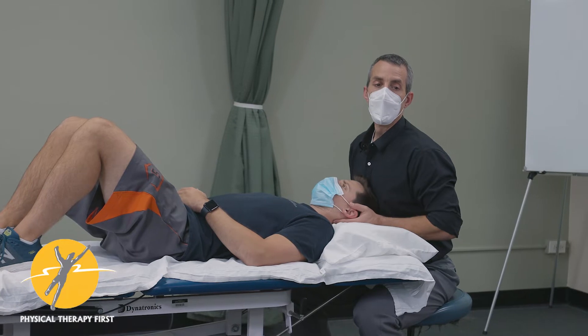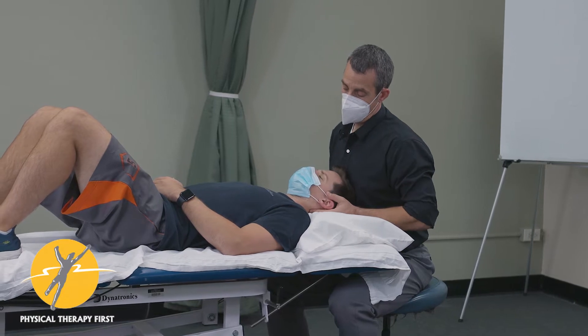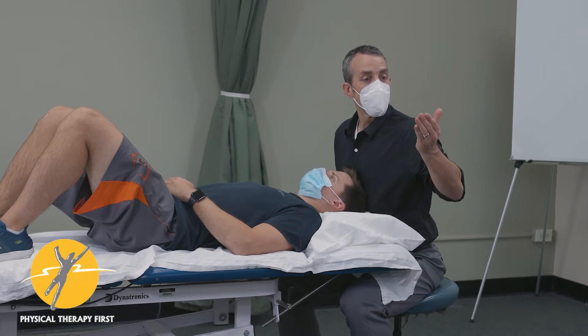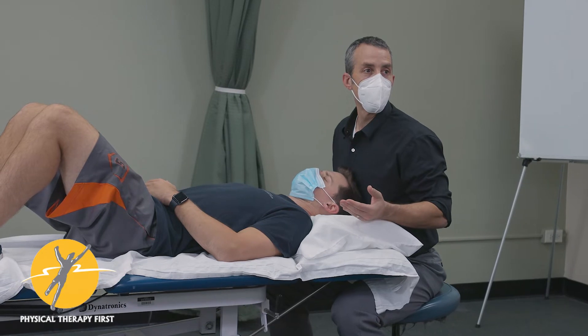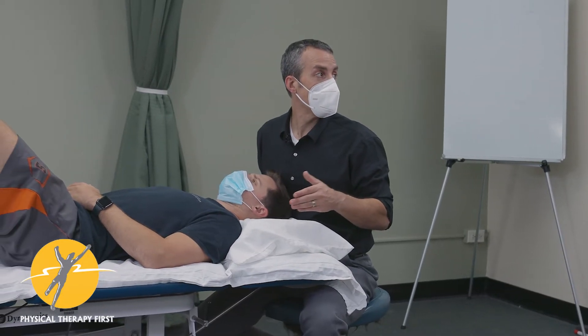So I'm on the zygapophyseal joints. Not tender on either side — a little on the right. You can almost feel, if you just do these little circles around the joint, sometimes you'll feel it thicker on one side compared to the other. That could be some local muscle guarding, but it'll already give you a hint that there might be some sensitivity there.